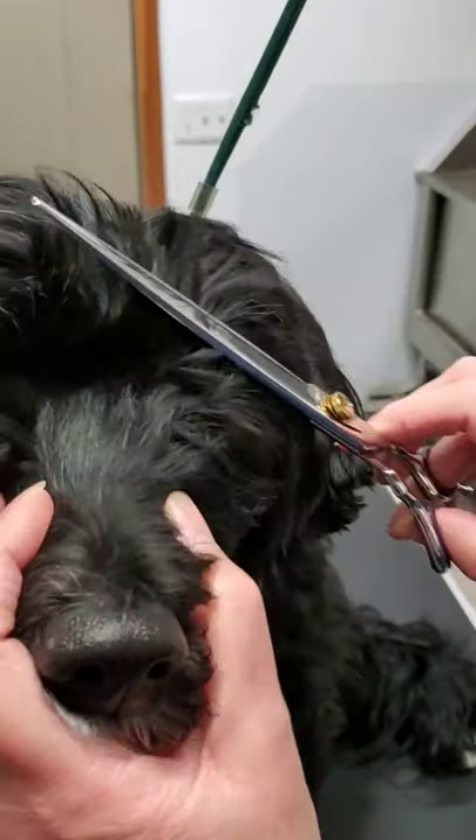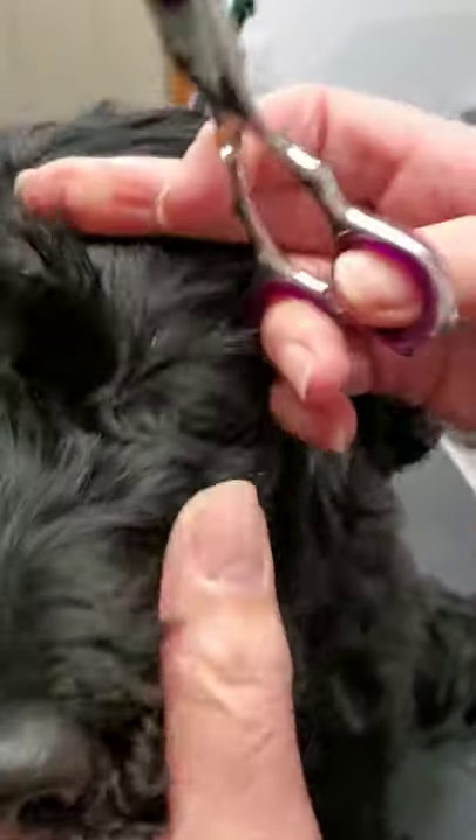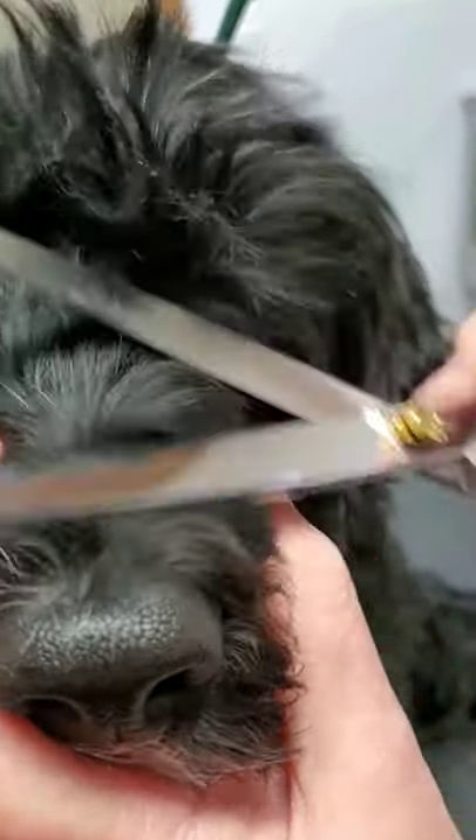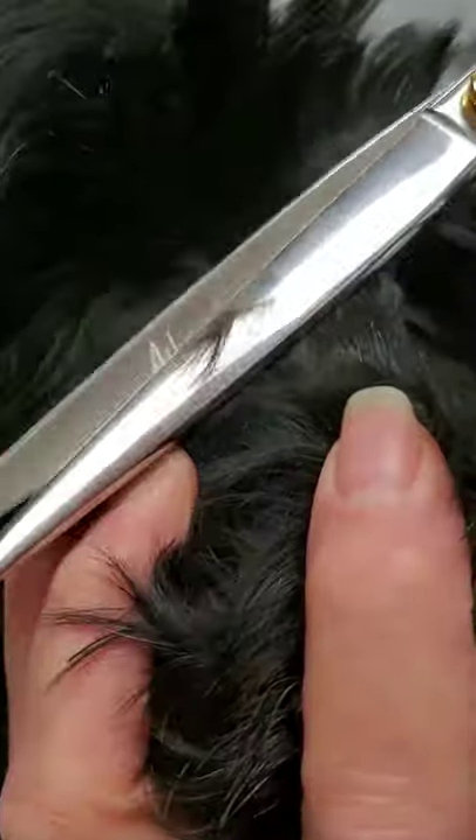To trim this out, you just find the eye, take that hair, and just kind of work it. I don't want to cut too much of her eyebrows — just find it and then trim it so I'm not at risk of poking her eye.